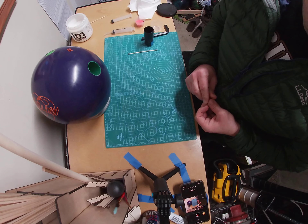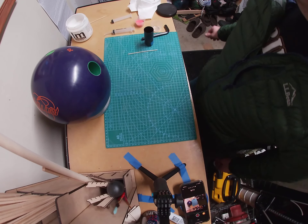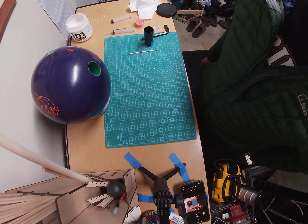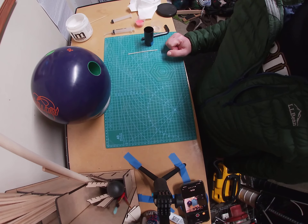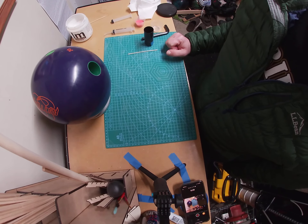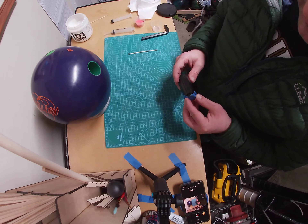I'm gonna try to make this video about how to make a custom thumb using this thermoplastic material that allows you to not have to drill anything. I don't really measure pitches or anything like that — just kind of go by comfort and what feels right. I know it sounds crazy, but that's me. I've done this maybe twice and learned a little bit each time, and I'm gonna see if I can do this in one take.